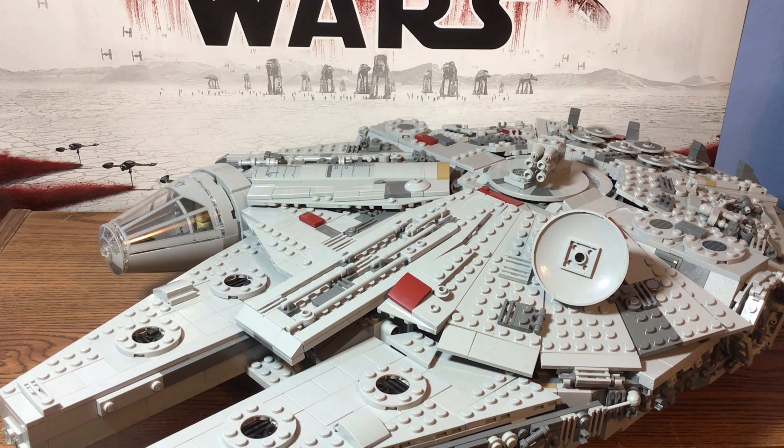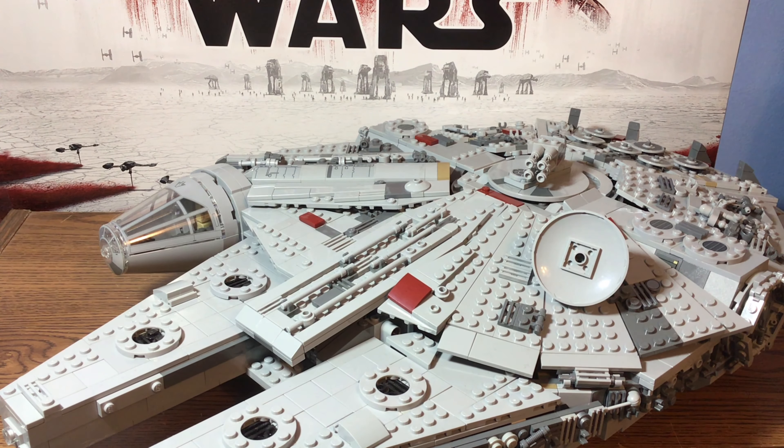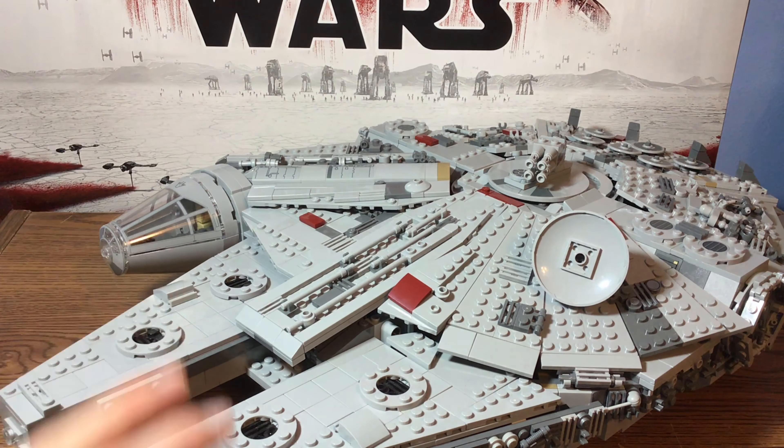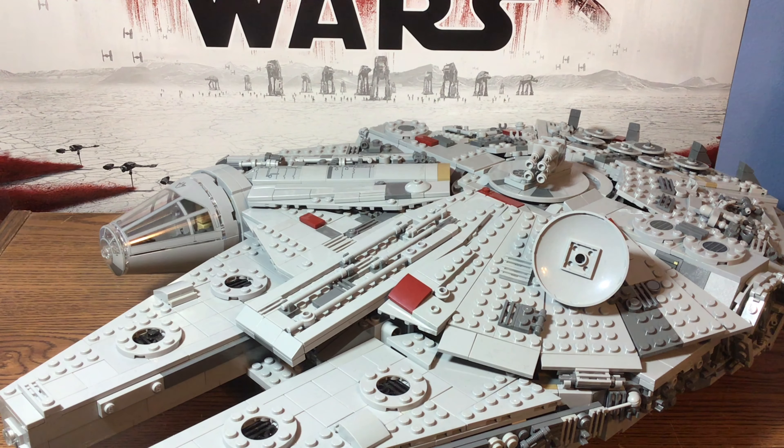We have my Millennium Falcon MOC. I did have the 2015 Millennium Falcon from the Force Awakens wave, however I completely rebuilt it from the ground up. The only thing I kept was the Technic structure and the plates — other than that I pretty much redid the entire thing.